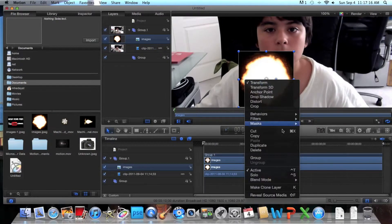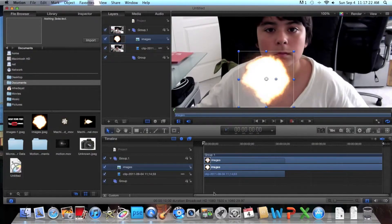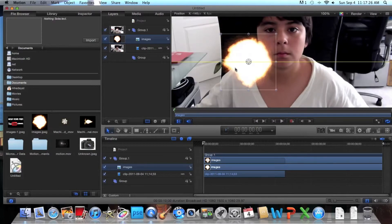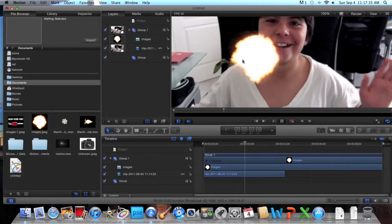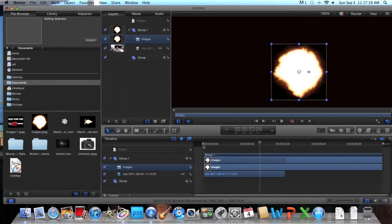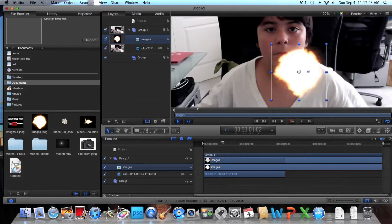The easier way: right-click and go down to Blend Mode right here, then go to Screen. And boom — nothing there, and it's already luma keyed. Really easy way to luma key — I love it. It'll stay luma keyed. Because of the picture, the video will be a little distorted, but I don't care. You can see right here.